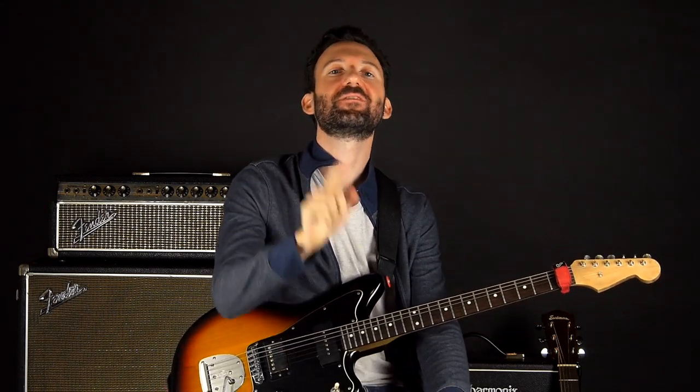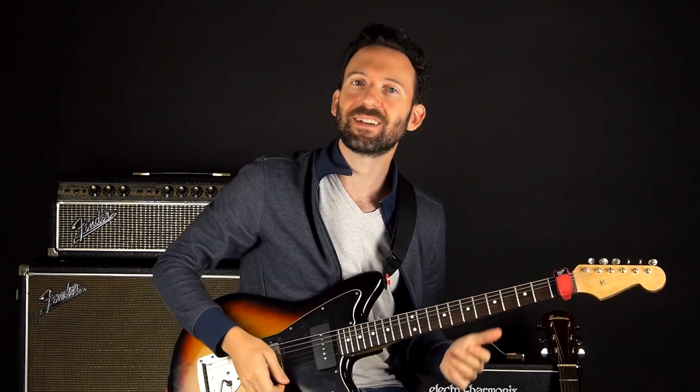All right everybody, I hope you enjoyed that lesson. If you want to learn more about playing guitar, head over to guitartricks.com. If you want to see more lessons like this, please subscribe. Have fun, happy playing, and I'll see you in the next lesson.